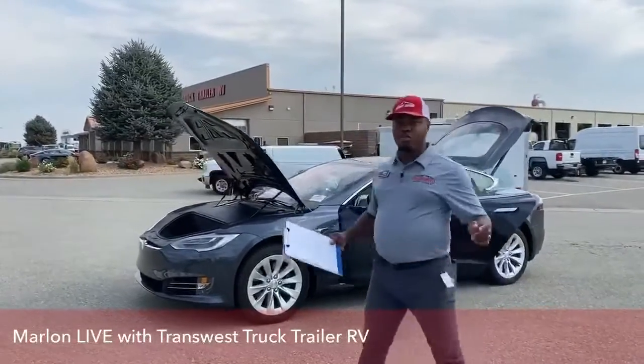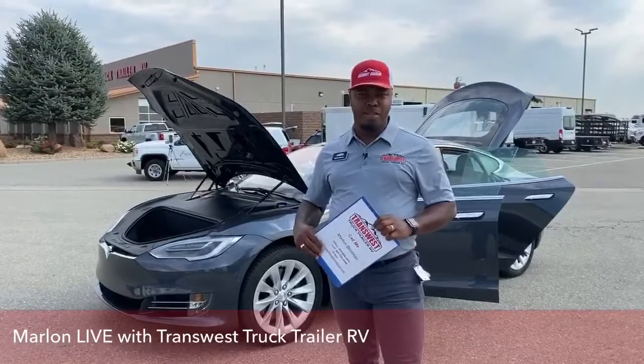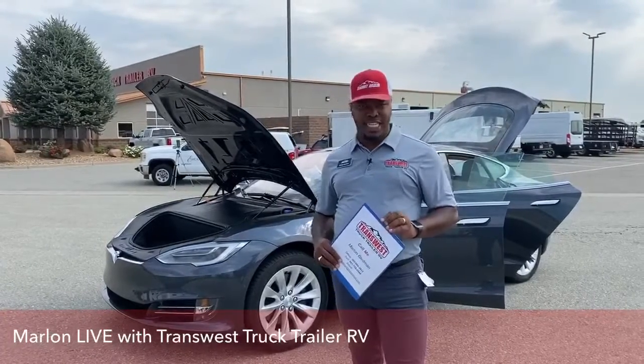Good morning, guys. Such a wonderful morning here in Frederick, Colorado, and this is TransWest Truck Trailer RV, and yours truly, Marlon Bledman, here to introduce to you our 2018 Tesla Model S 100D.